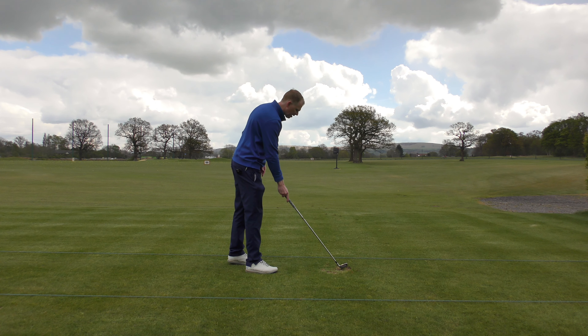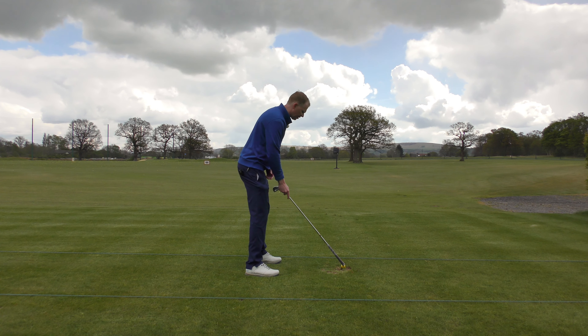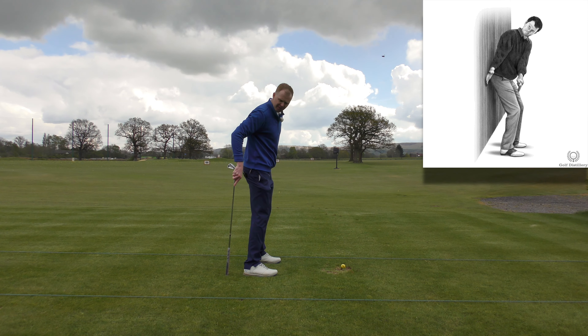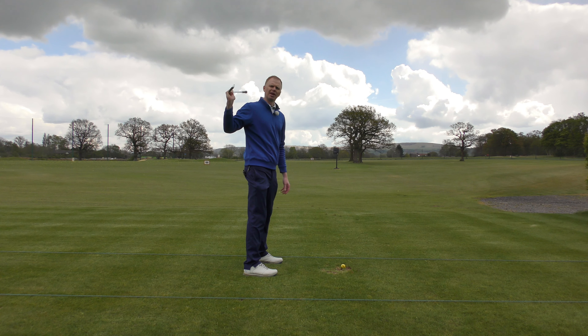Set up as if you're addressing a golf ball, then flick your club over so you're holding it upside down — the reason will become obvious in a second. Back yourself up to a wall; your bum will probably touch the wall before your heels, so your heels will be just a couple of inches away. Ideally use a wall without windows, made of brick, that you don't worry about scratching or damaging.